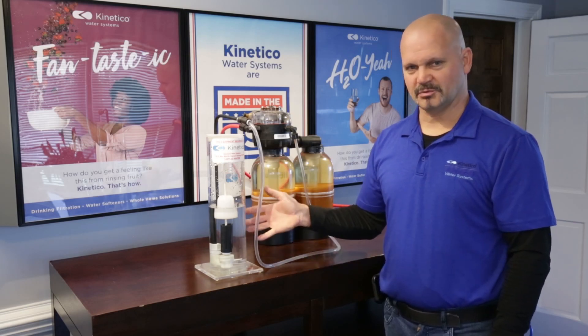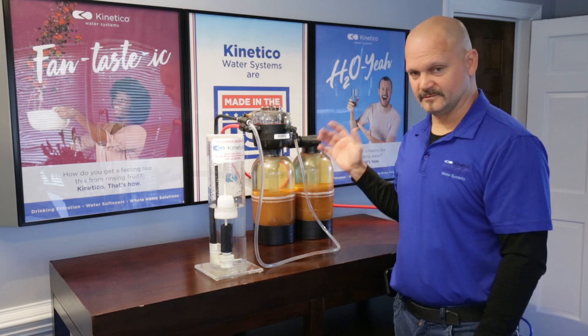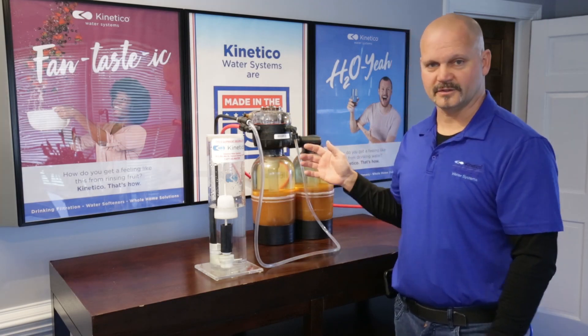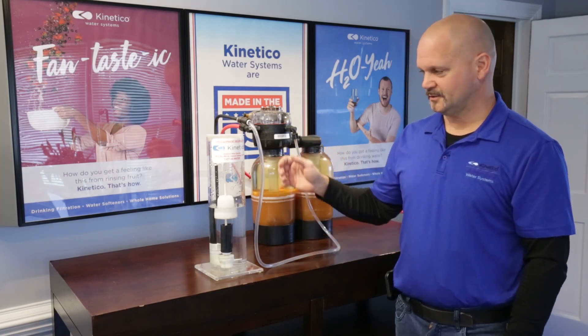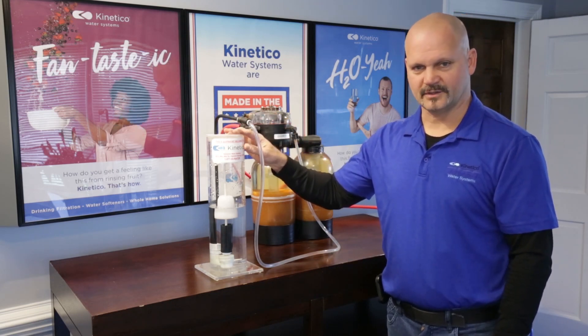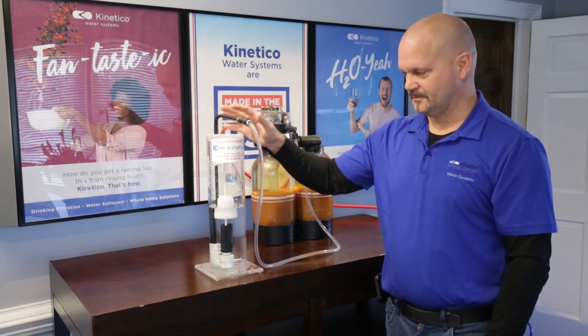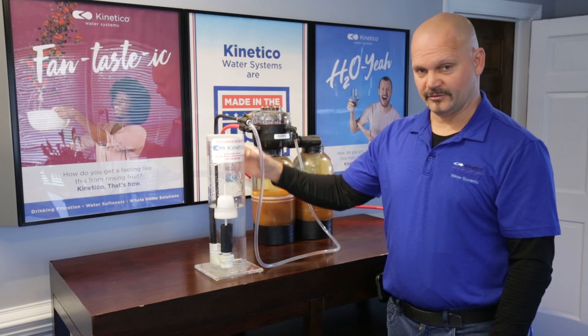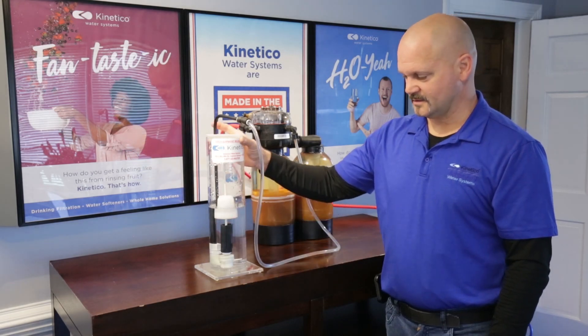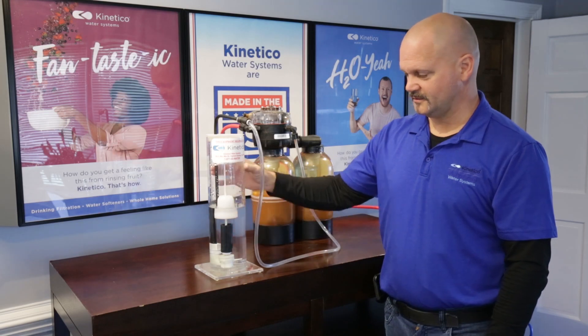I wanted to help explain that using some nice props that we've got that are actually functioning clear models so you can see right through them. The Kinetico salt drum is a little bit different than a regular salt drum. Inside the Kinetico there is a brine valve assembly, which is inside what we call the brine well. It's usually a white plastic tube that goes down in there instead of clear.